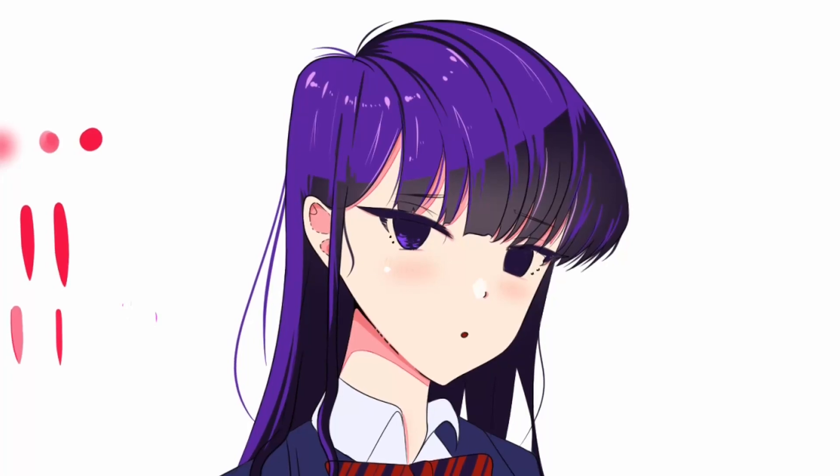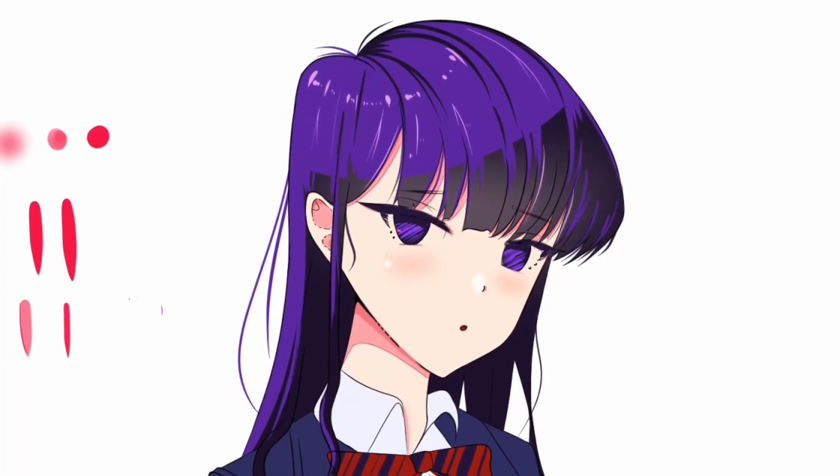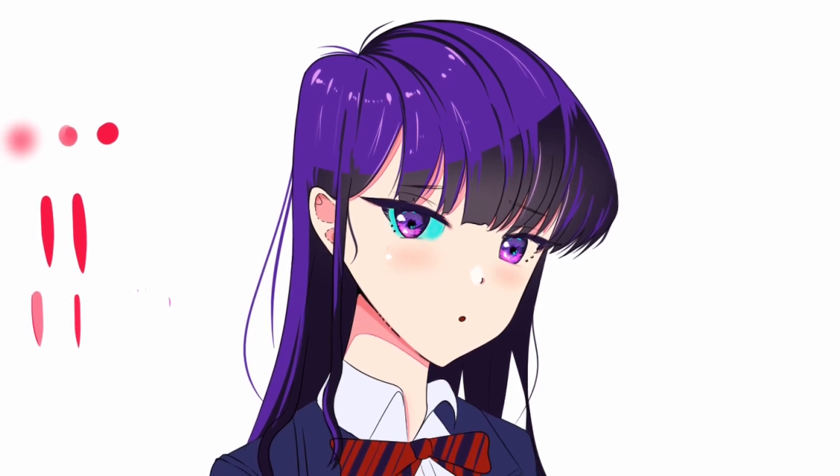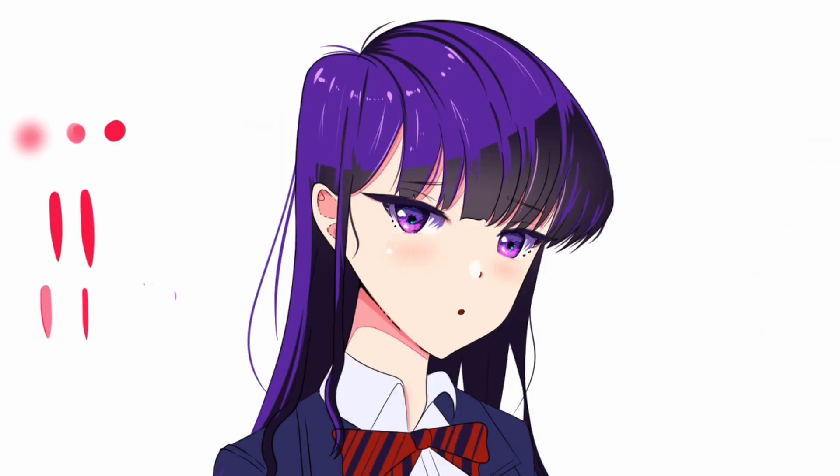For the eyes, I just kept it simple and abstract at the same time, using the same G-Pen brush. By the way, all my layers' blending mode is normal.